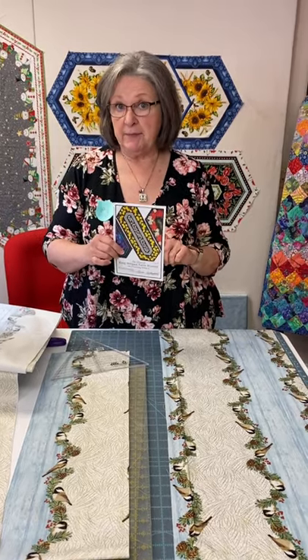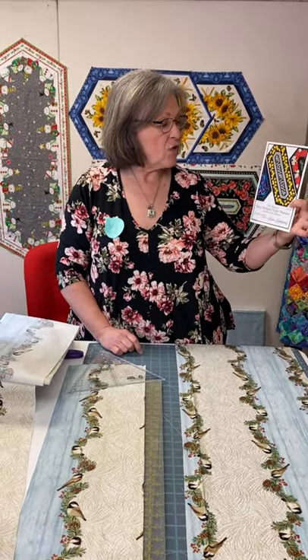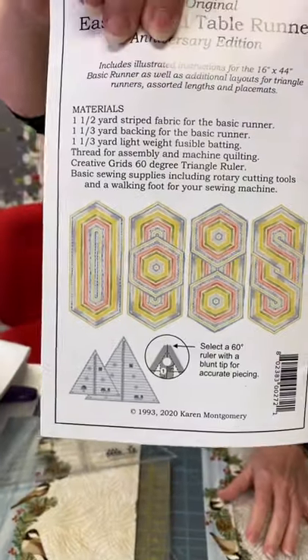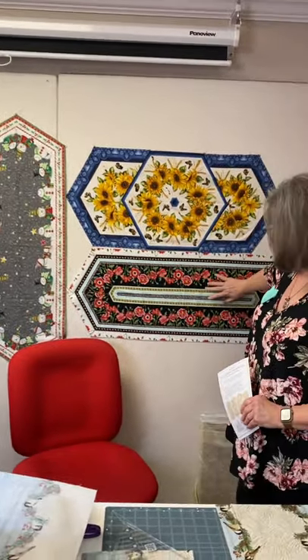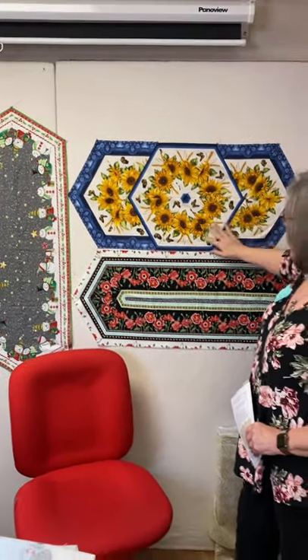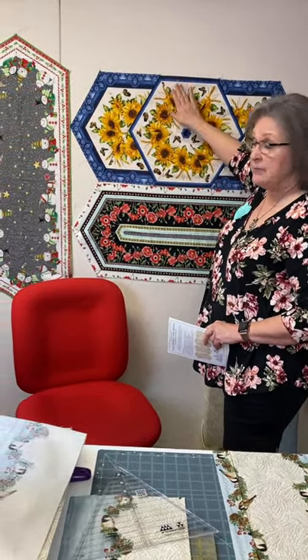Let's talk a little bit about the pattern. This is by Karen Montgomery and it's called the Easy Stripe Table Runner — this is her anniversary edition. When you look at the back of the pattern, she's got some variables on what you can do with it: here it is in the poppies, here we have the snowman, and then this variation has a beautiful piece in the center. You're going to have some leftover triangles that you've cut, so you could use those for a table topper or a small placemat.